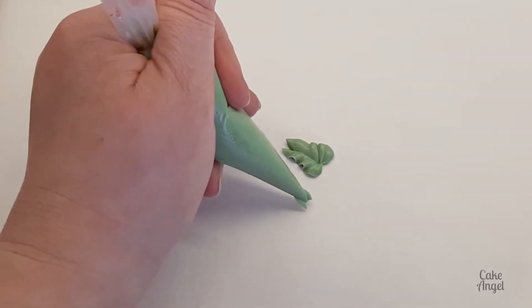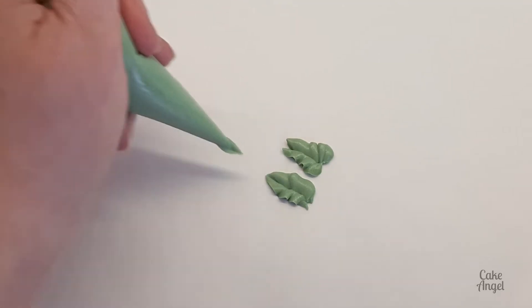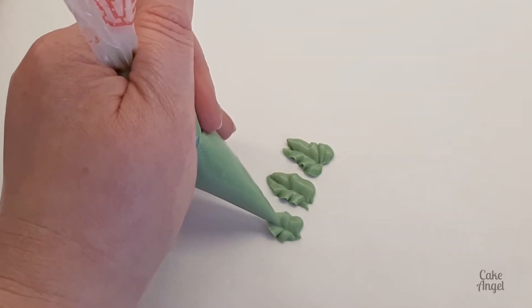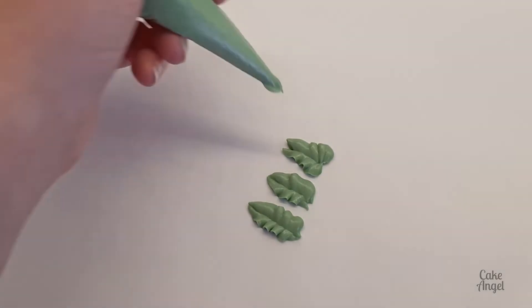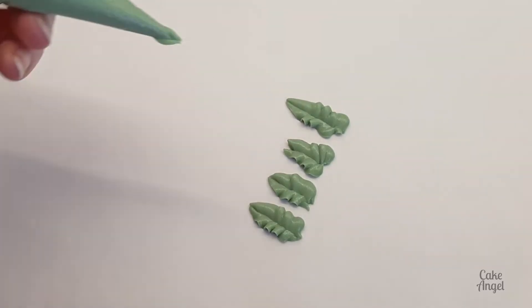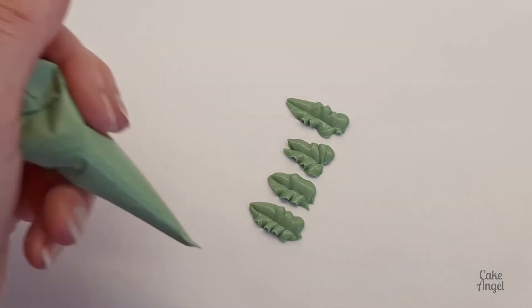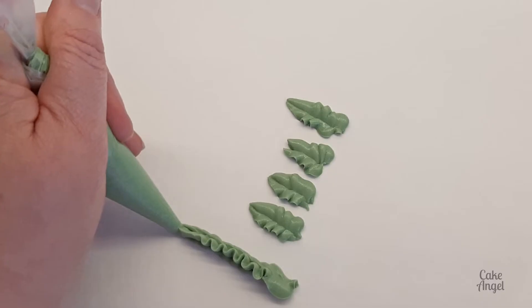Hold the bag slightly above your surface and start to pipe — you're squeezing and pulling, and then you take your pressure off the bag before you pull away at the end, and that will give you that nice pointed tip. You can also ruffle it back and forth to give some extra detail to your leaves.